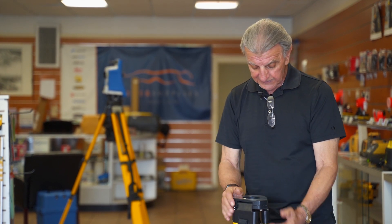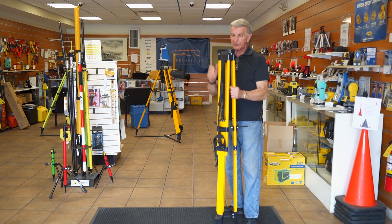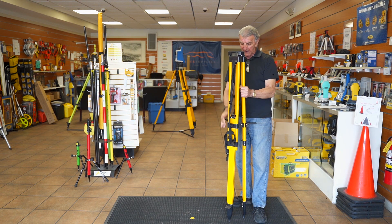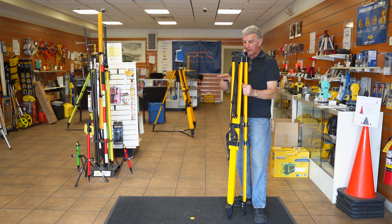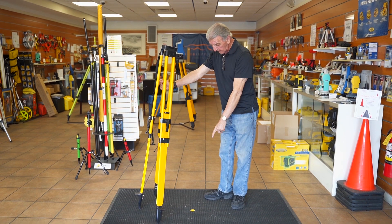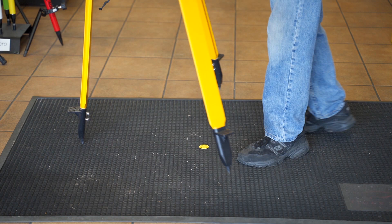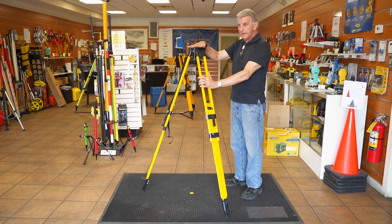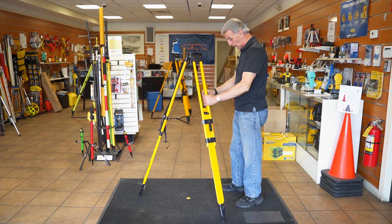We're starting with an extension leg tripod. When you adjust the height, it should be around chin level — the height is about 5 feet — and that's basically what you want, because you're going to have to spread it out and then it's going to be a little less. I have a point here, and we're going to try to set the head right over that point, keeping in mind that we want the head to be as level as possible as you open it.